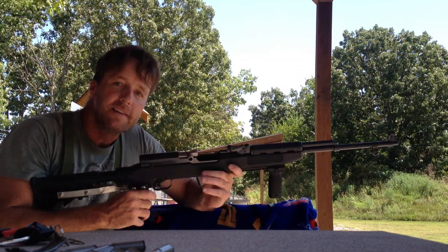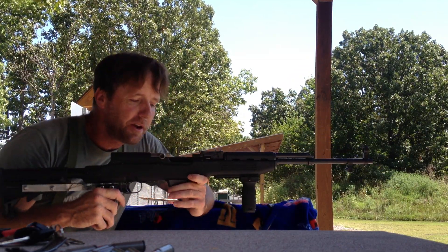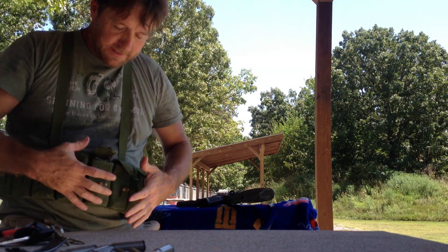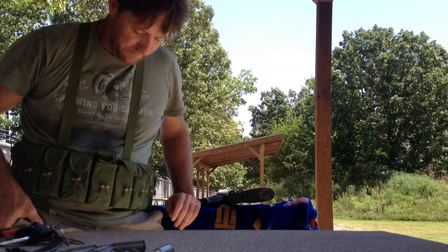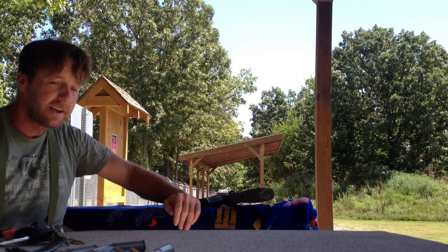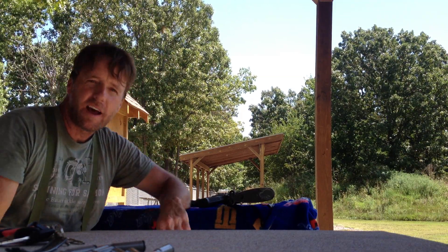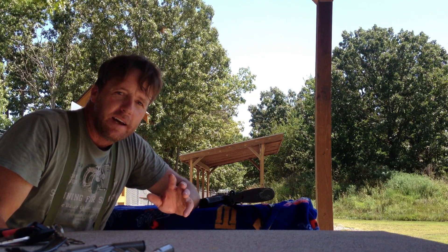Hello YouTube, this is a Chinese Norinco SKS. This is an SKS chest rig — go out and get you one if you own an SKS, I highly recommend it.